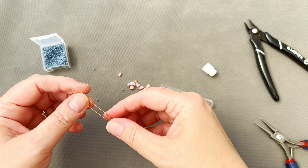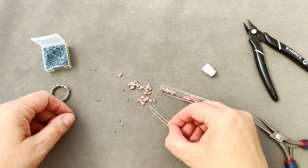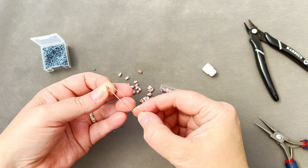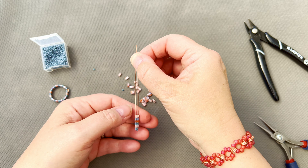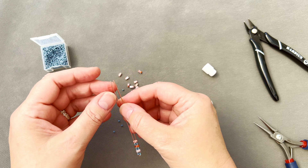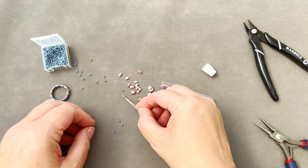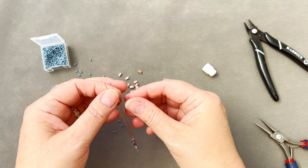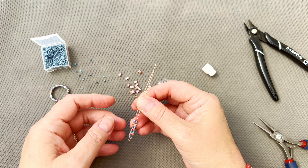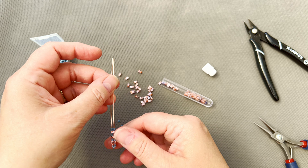Okay, so you basically just keep going: two seed beads, tila bead, two seed beads on either side. So as you're going along, you just want this pattern going on — two beads, tila bead, two beads on either side. Find another one of these that will fit and just literally pull it down. Continue doing this — two on one side, turn it over, two on the other — and find another little rectangle tila bead, and just pull it along.